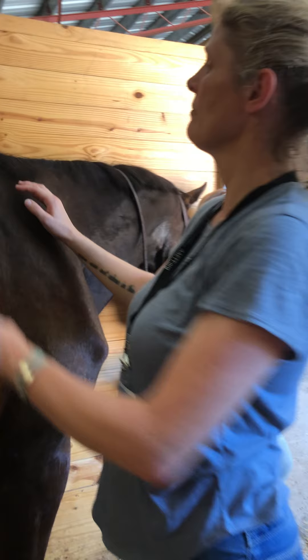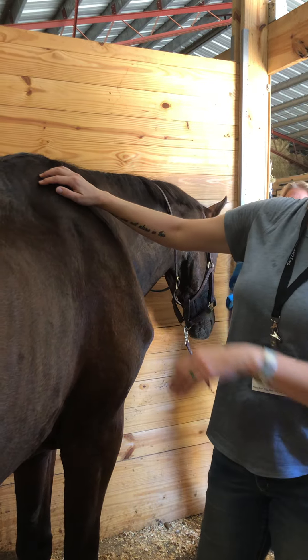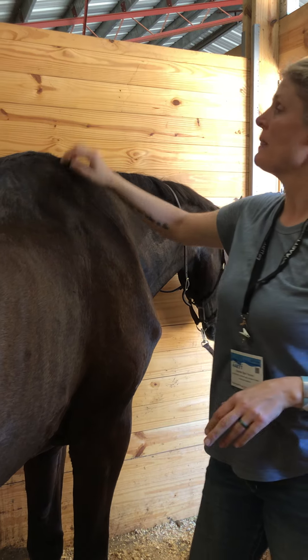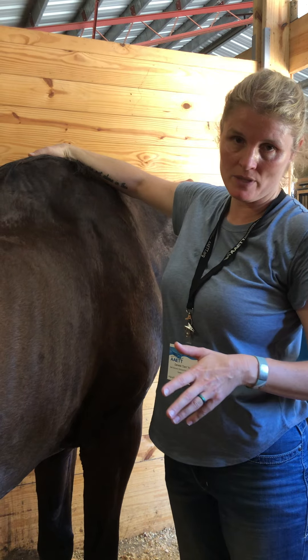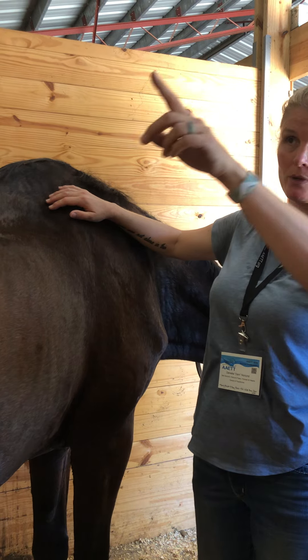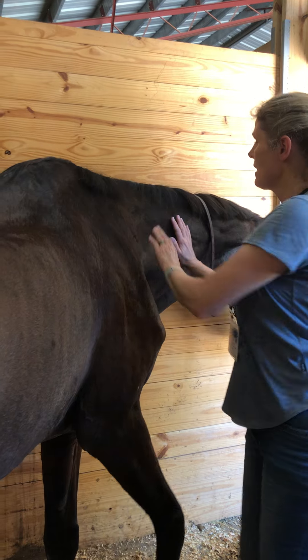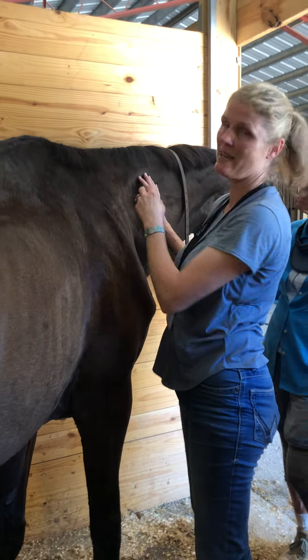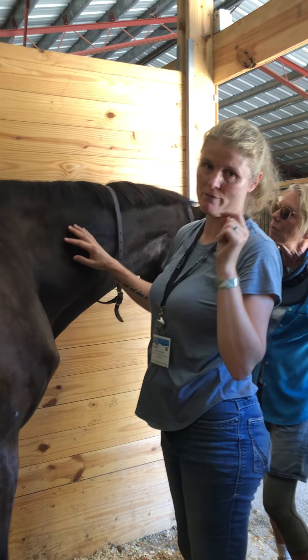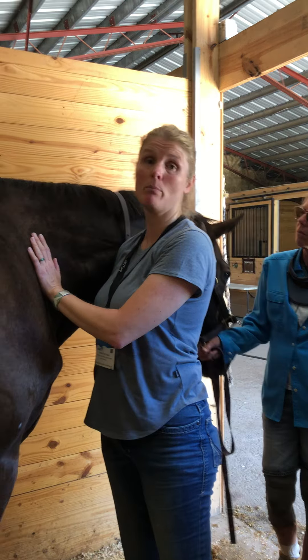We've worked up to here on the right. This area where the scapula is, you couldn't move it at all — it was stuck. That's true of the other side on the left side as well; it was completely stuck, really firm, like touching a board. This area along the neck, when we do the pliability test, it has movement, whereas before it was very firm and didn't have a lot of movement. And that is true of both sides.